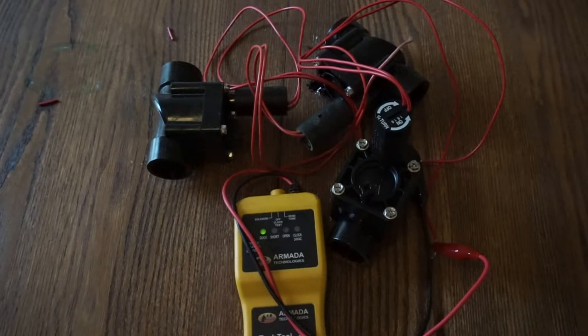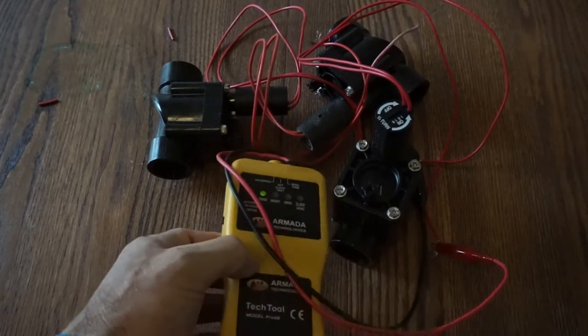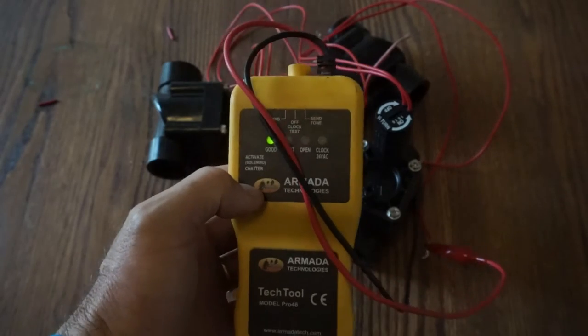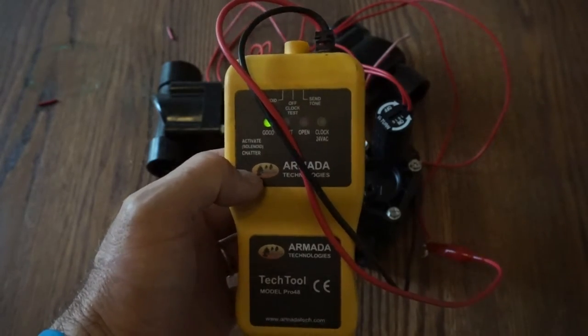You will find valves. I find them all the time — under turf, under landscape and mulch, those type of things. This does work and it's a great feature. I use this all the time.